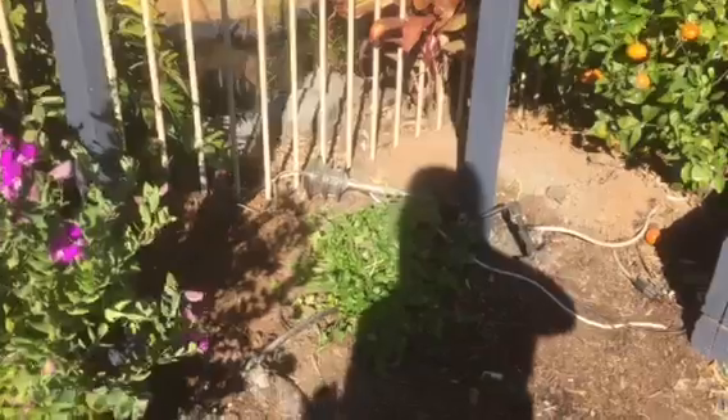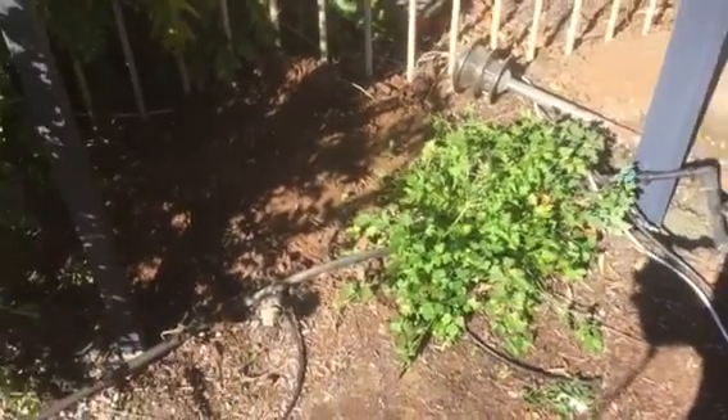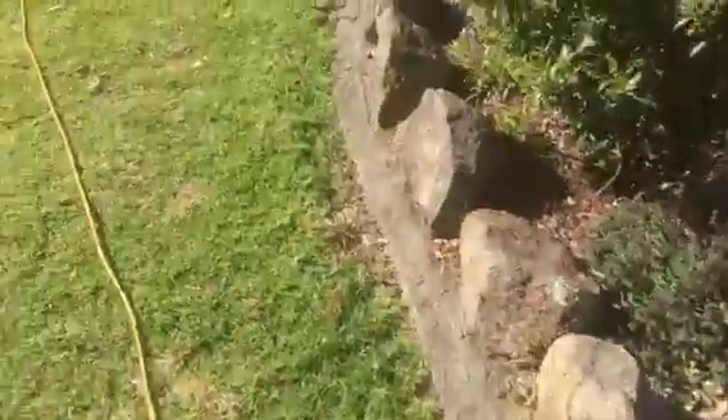Down the bottom I still need to move this parsley, clean out the area, and put the reservoir in down here as well. I'll show you the reservoir I'm using.